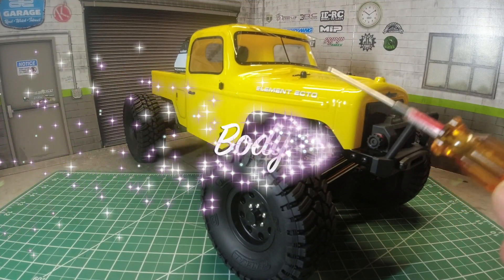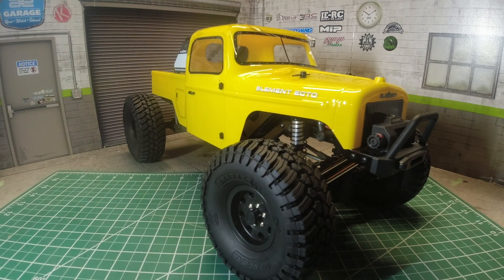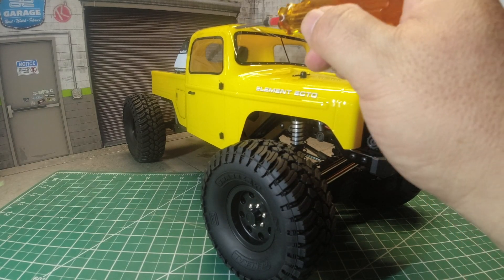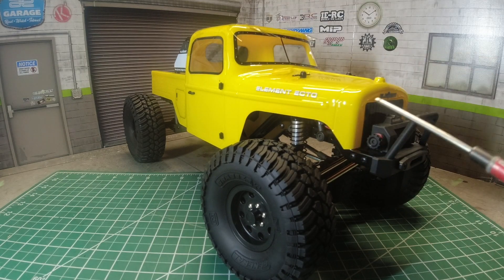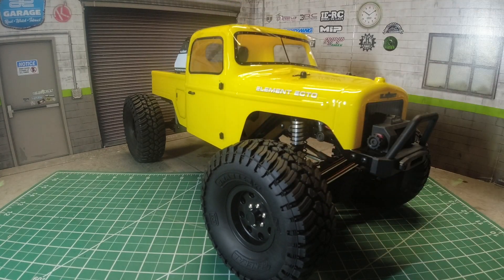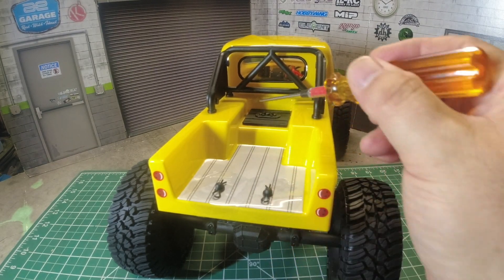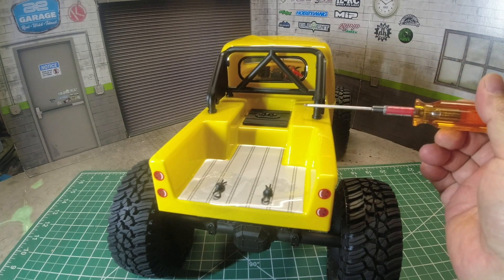The body is made out of Lexan and styled like an earlier American truck, with scale details like the grill, window trimmings, hinges, and door handles. In the bed it has a dropped bed, a fuser cover, and a plastic roll bar.